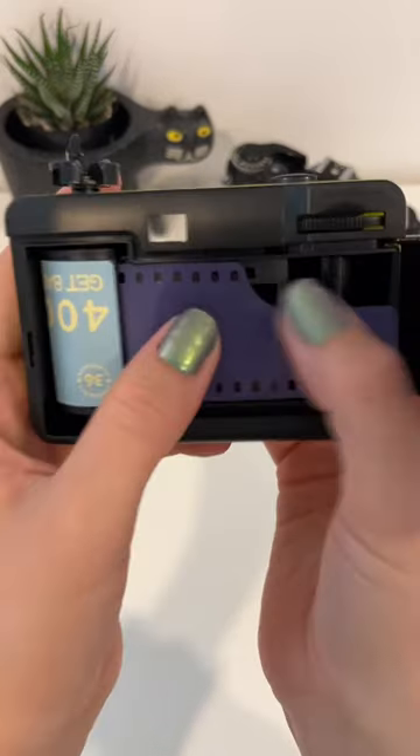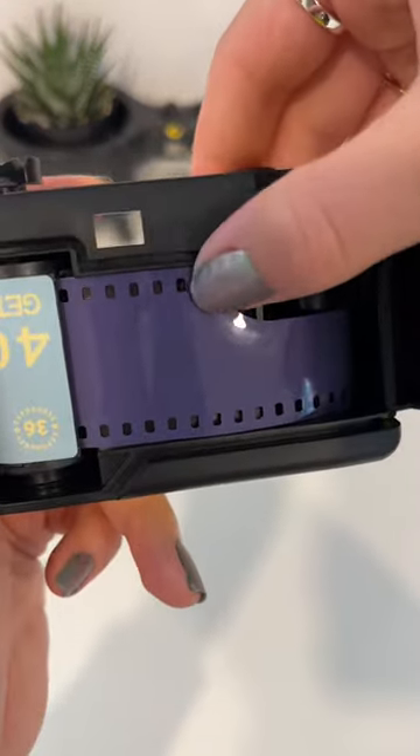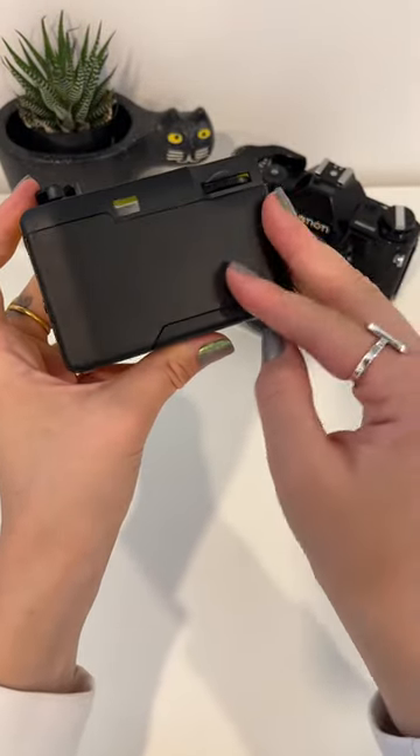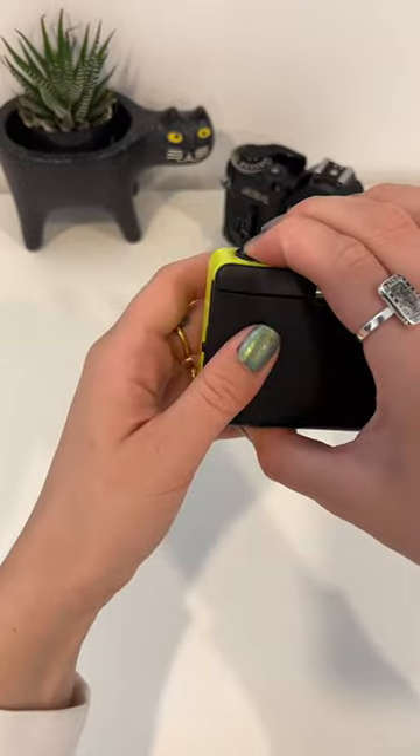You can see what I'm doing right here — I'm just pushing it in and winding it forward. Once your film looks like this, just close the body of the camera and make sure to push this down.